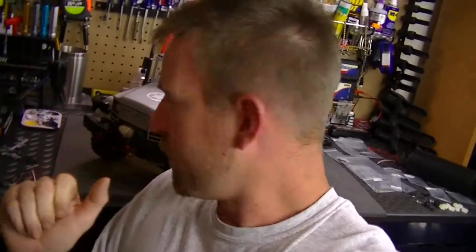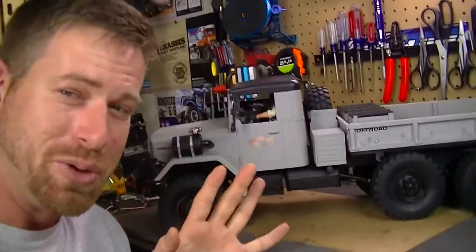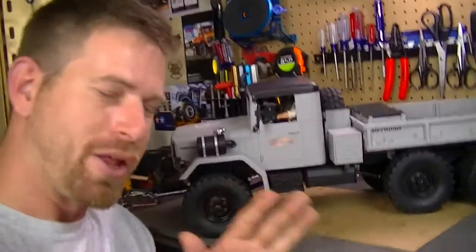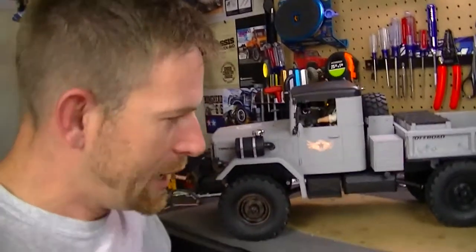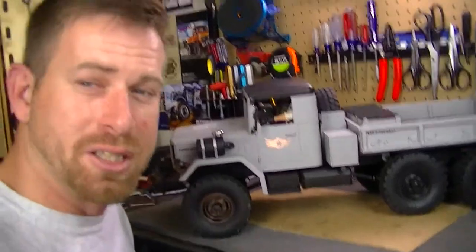That is the HC6 build right now — it is turning out great. All I'm lacking is finishing the lights and the sound module, which I'll be doing a video on very soon. The sound module is really cool, and I have to think through a few ways to actually get it into the truck and have it functioning properly. Once I figure it out, I'll do a video showing the install.